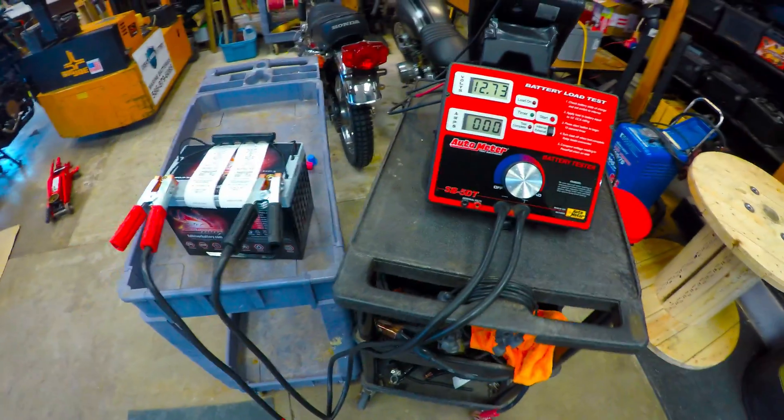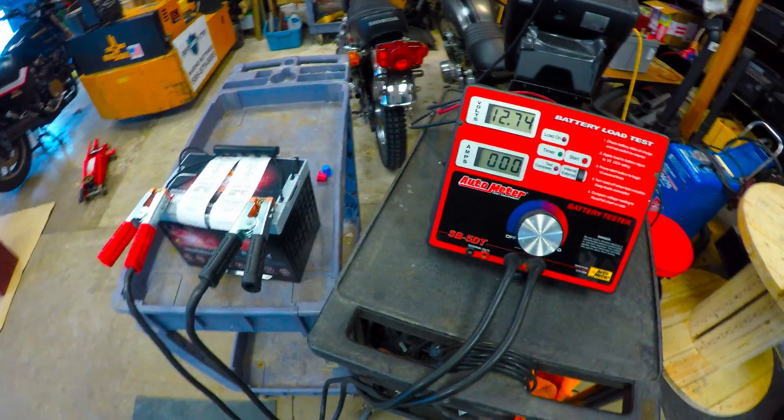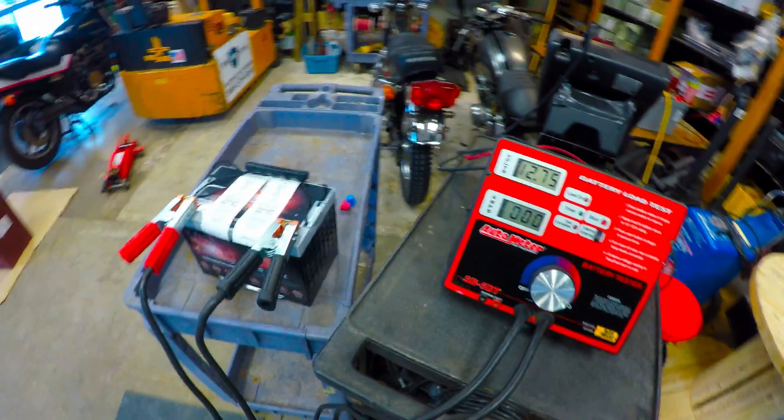So the next test is going to be a 3C test, again for 30 seconds. This is going to be 195 amps.